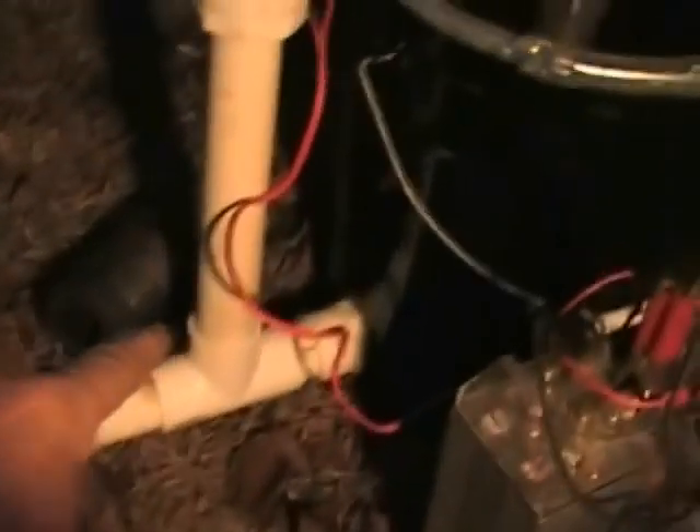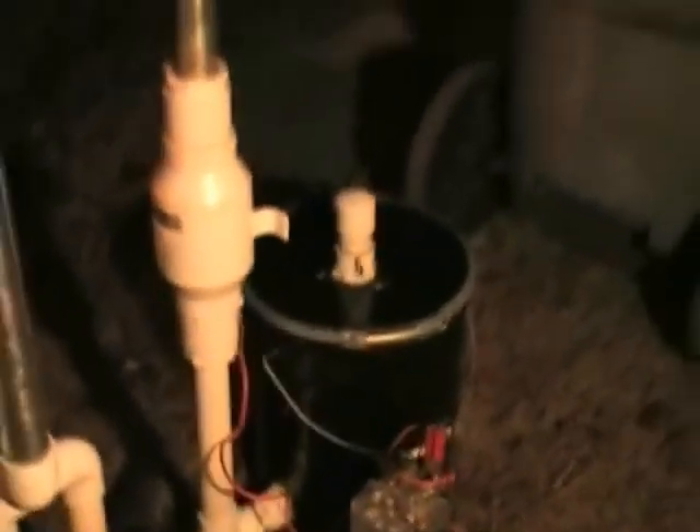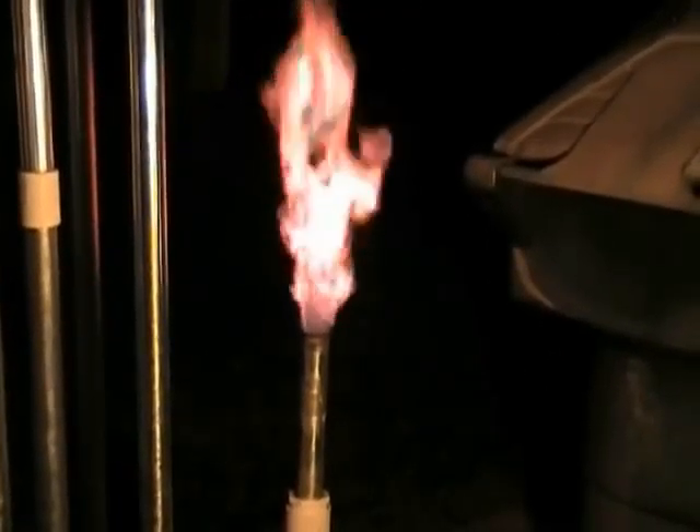Now let's take a look at what I've got here. What I'm pointing at is the raw gas going up to the burner, and as you can see, it's solid orange — not a bit of blue in it — because there's no filtration on it. Of course, I've got the filter capped off. It doesn't get any nastier than that.